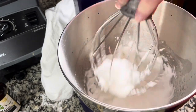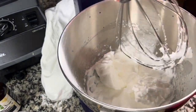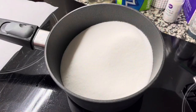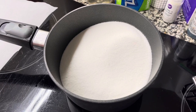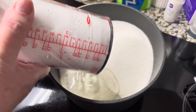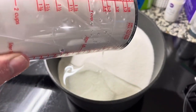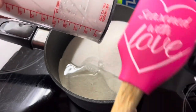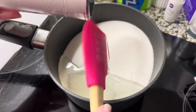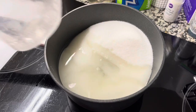Then we're going to cut it off and put our attention to the sugar, but make sure you put the whisk back on it because we're going to need it later. In a medium saucepan, we're going to put three cups of sugar, then add a half a cup of light Karo syrup, which is corn syrup, and then a half a cup of water. We're going to get that on high heat and bring it to a boil in just a few minutes.